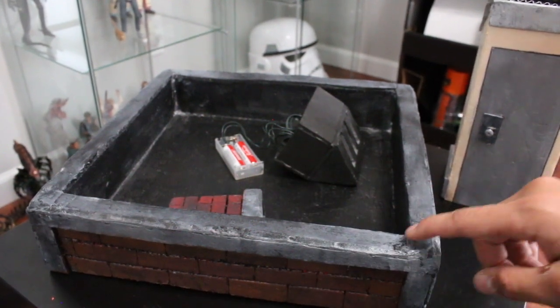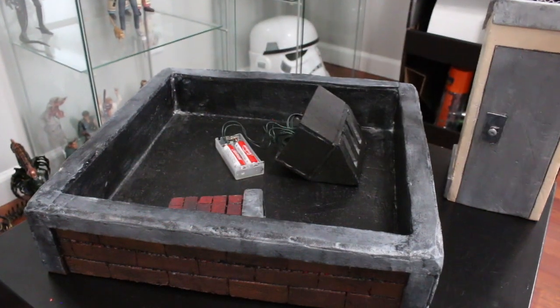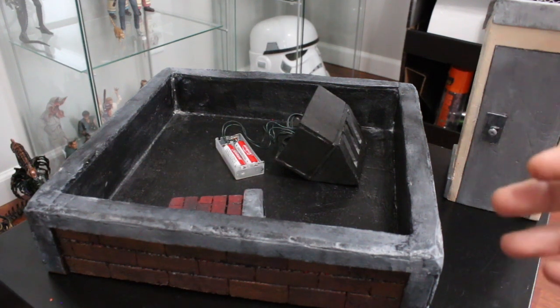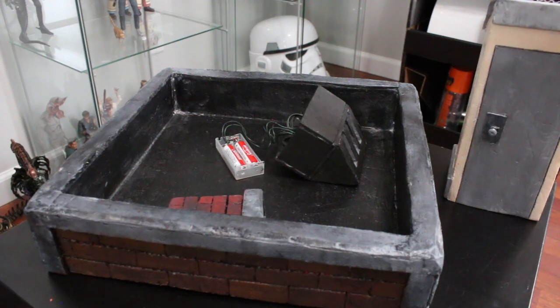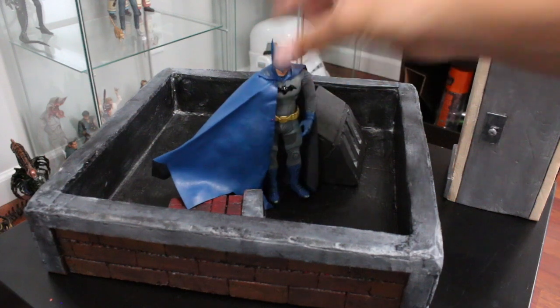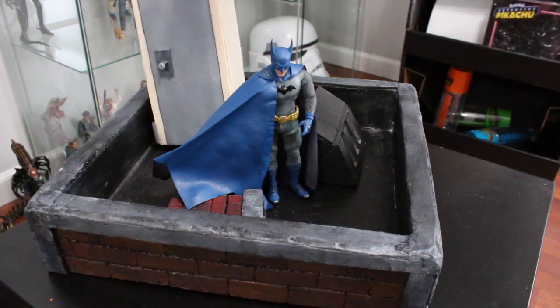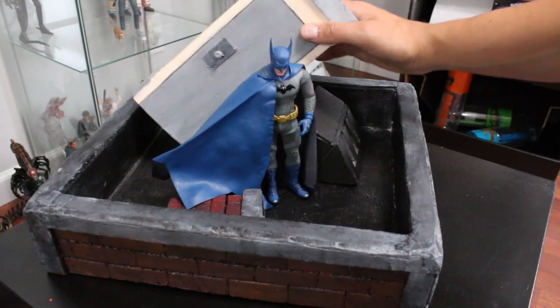I do things very fast and sloppy and then fill things in with grout. See in the corner — that's grout filled in so you don't have to measure everything equally and neatly. On this channel, everything I do is very fast, very easy, and very fun. If it's not fast, fun, and easy I'm not interested. These are just backgrounds for your action figures, and as long as they pass in a photo and look decent in real life, that's all I care about.